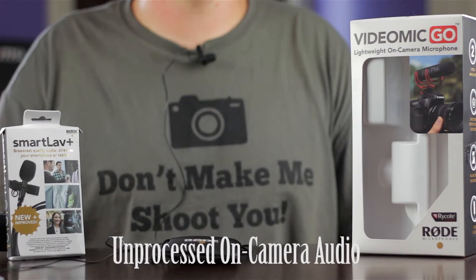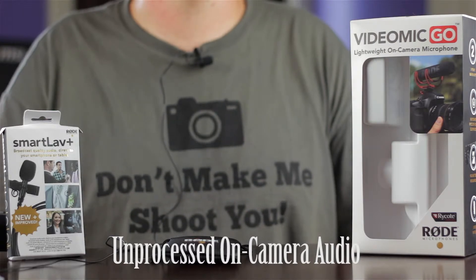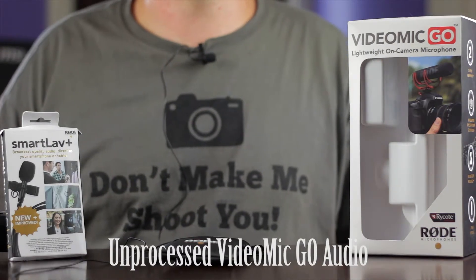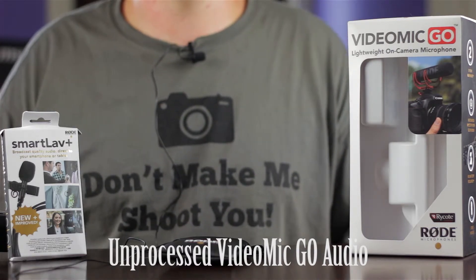Check one two — this is the unprocessed on-camera audio. Check one two, and here is some room noise. Check one two — this is the unprocessed audio on the Rode VideoMic Go. Check one two, and here is some room noise.